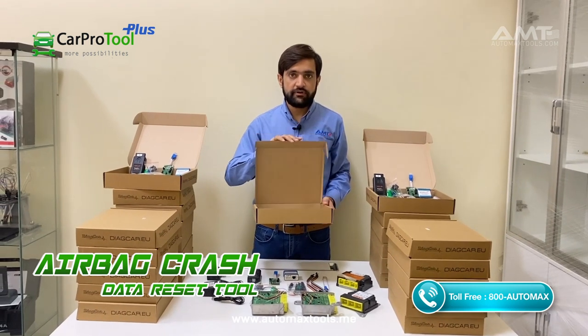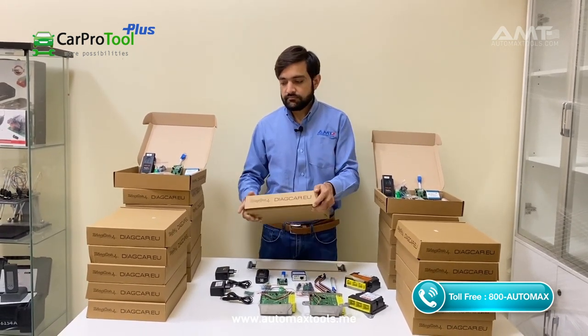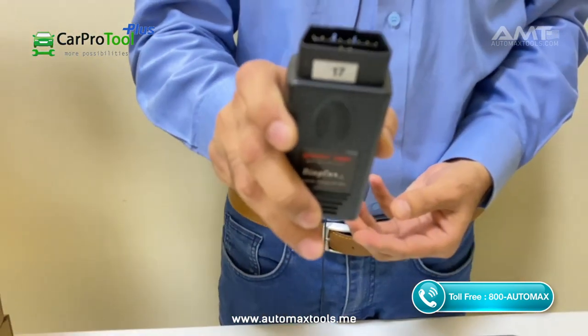This is the box for the Smart Pack for CPT and Smart OBD. The Smart Pack comes with the Smart OBD, which is used for European and American cars through the OBD — plug and play.